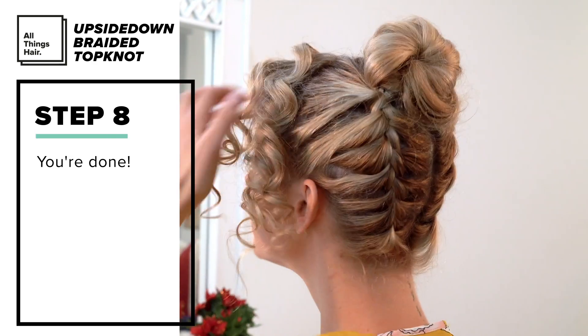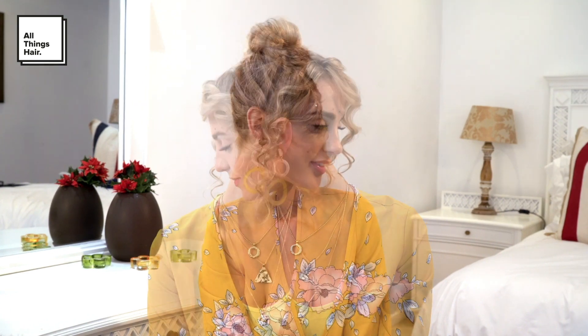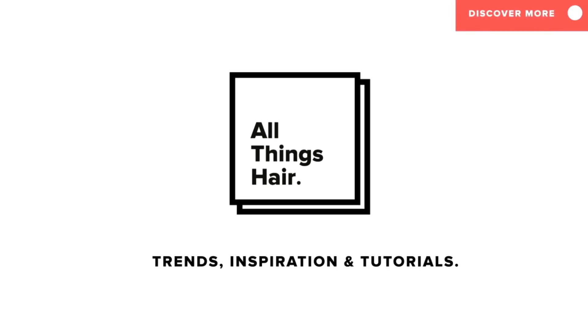We are finally finished! I worked up a sweat but I absolutely love the finished product. If you enjoyed this tutorial, please give me a big thumbs up and comment down below what you'd like to see in the next tutorial. If you do try to recreate it, please tag us on social media at All Things Hair. Don't forget to subscribe and I'll see you in the next video.